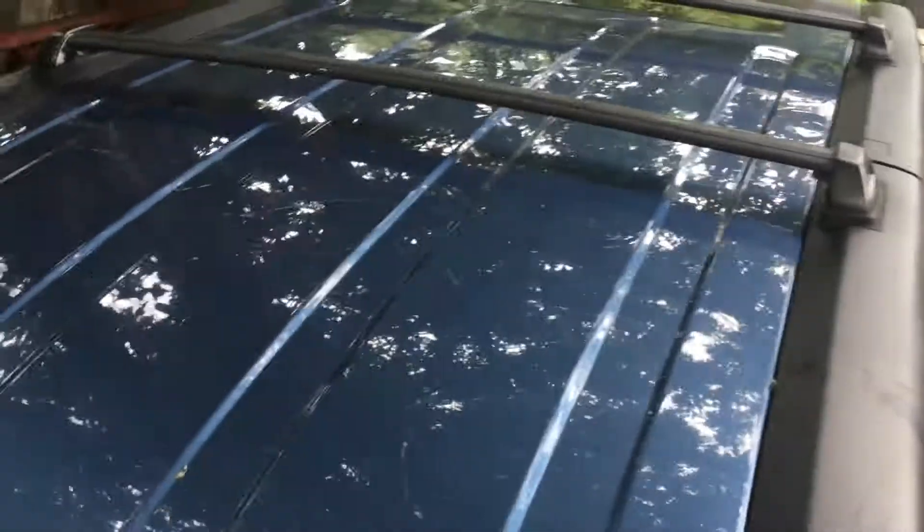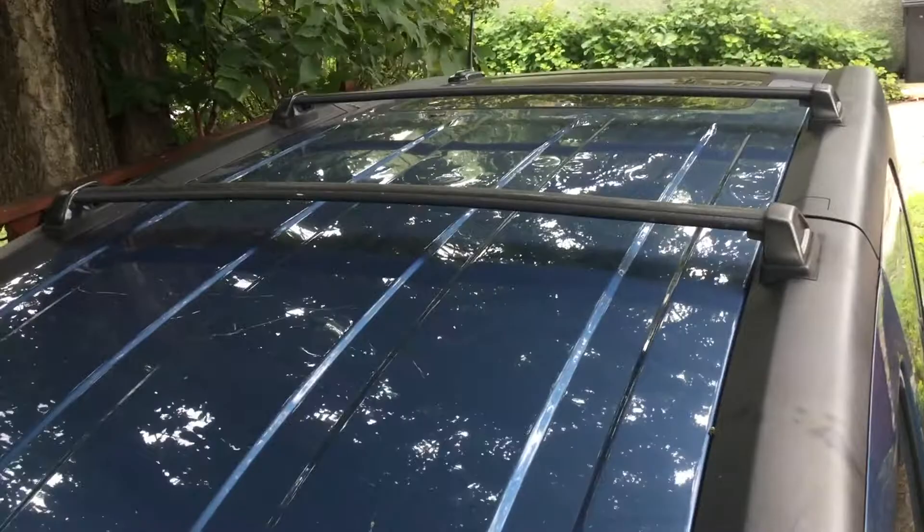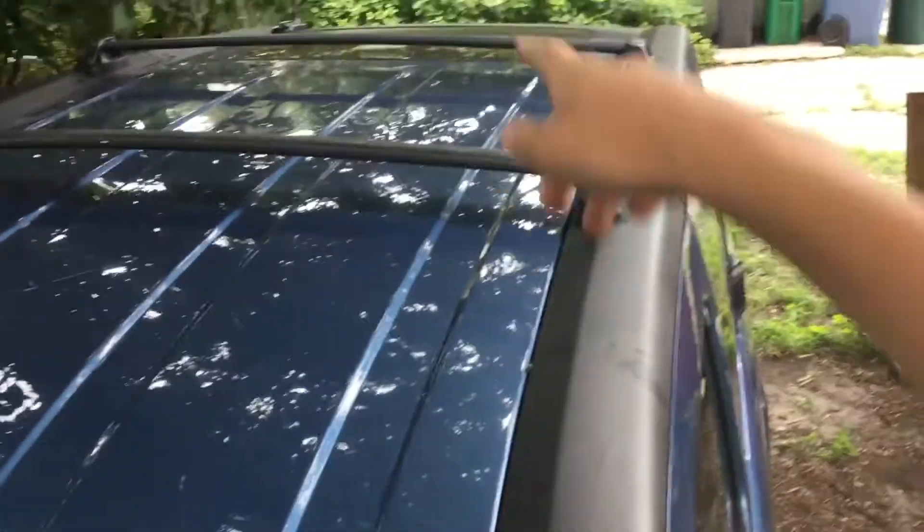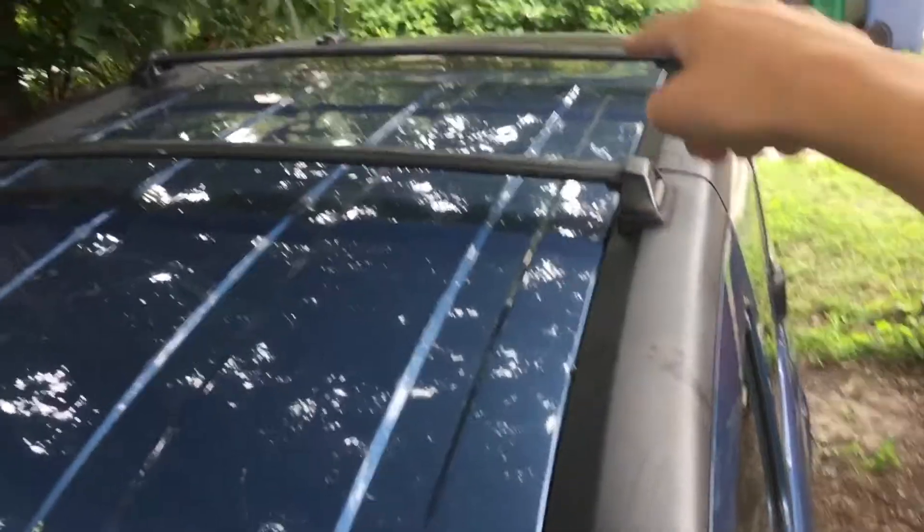Before we enter the interior, I'll give you a glance at the top. We do have a skylight in the back for the rear seats — I'll show you that later. This one also came with a roof rack, so you could put bikes or whatever up there. I don't think that's included with all Elements.